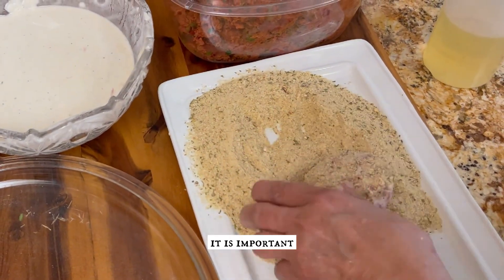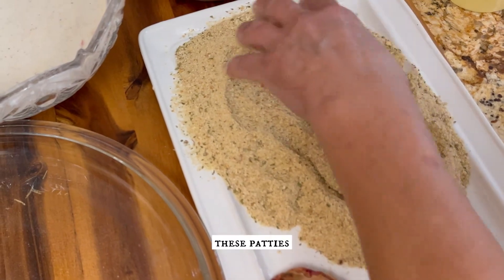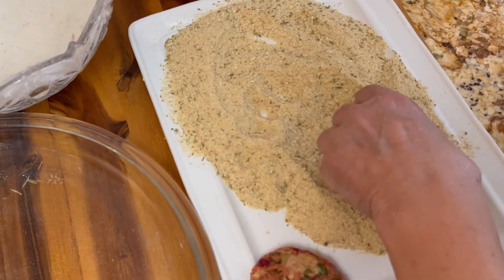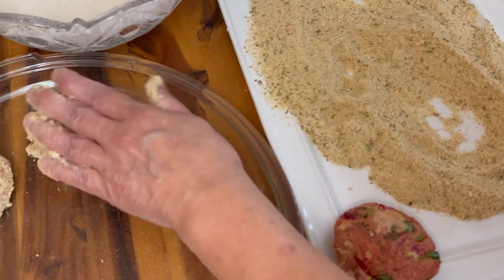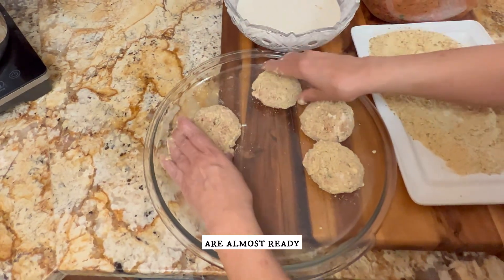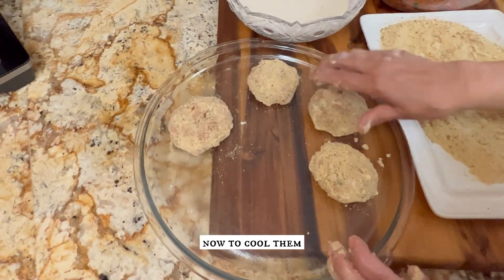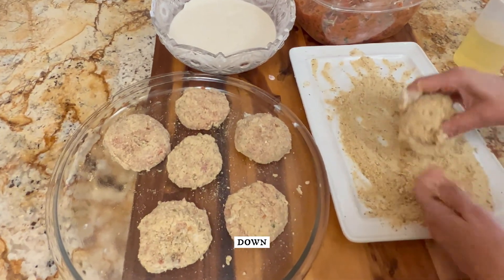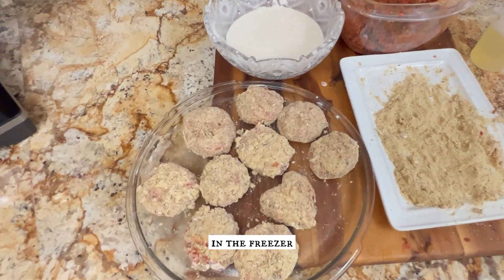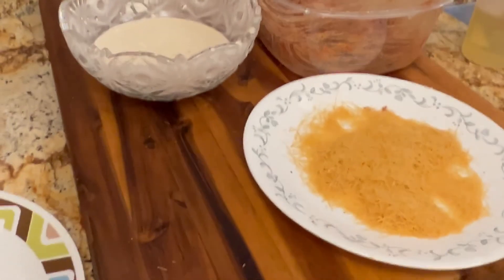It is important to cool down these patties before frying them. Our patties are almost ready coated with breadcrumbs — it is very very important now to cool them down. We will place these patties in the freezer for about 10 minutes and then fry.